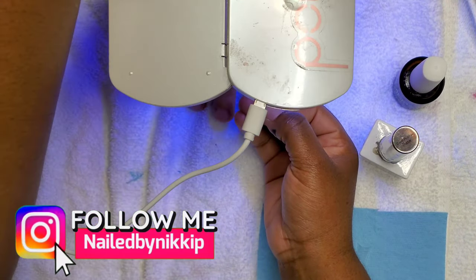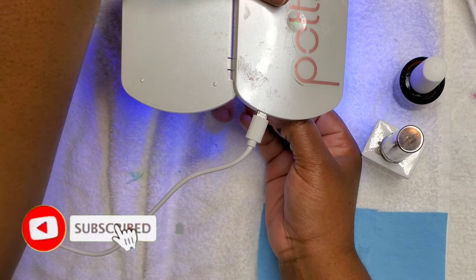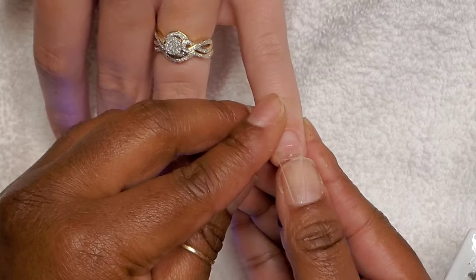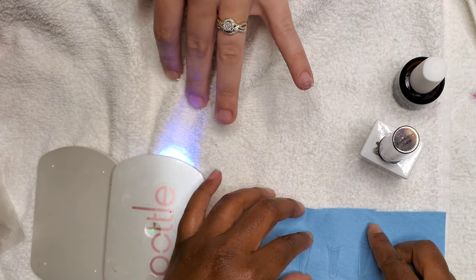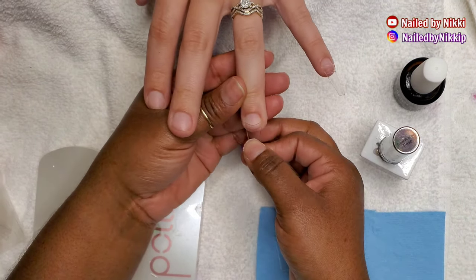She has a newborn, a three or four year old, and a son that's about 10, so she has a lot of kids. That means she's always moving her hands, always into something. When you have people like that who may be more prone to lifting, I like to add a little bit of primer before I add the nail tips.